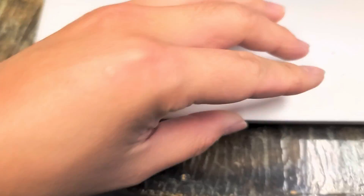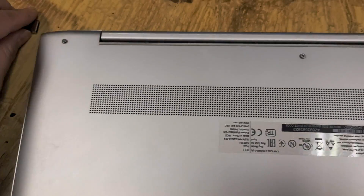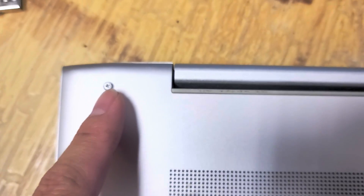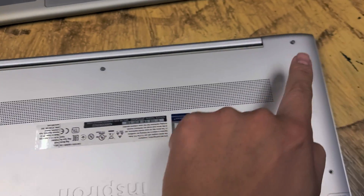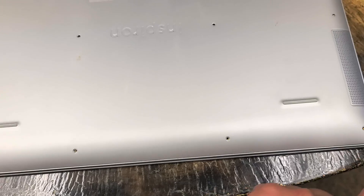First, what you want to do is close the screen. Then undo all the screws on the bottom. These are using a PH0. There are 11 screws total.